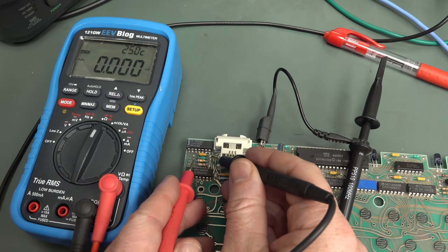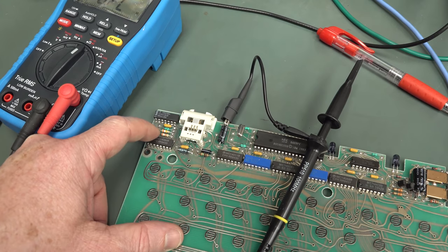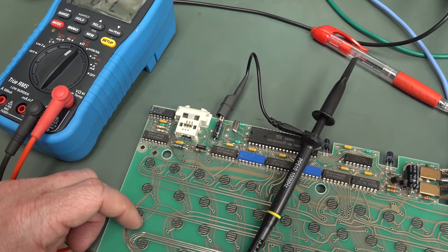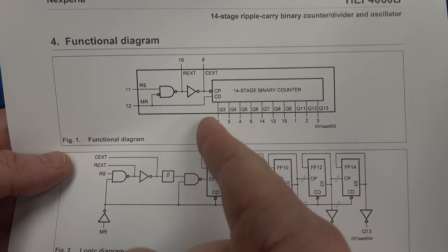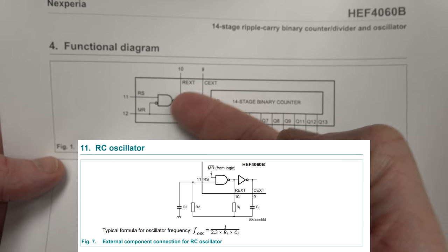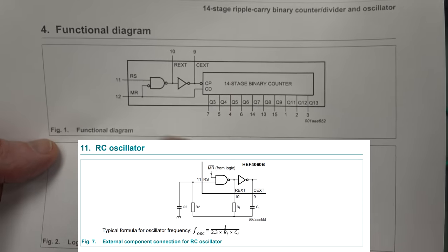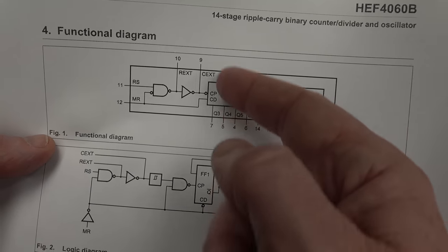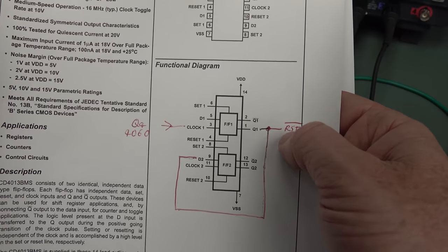The 4060 is a binary ripple counter — you can hook up an external crystal or RC oscillator, and in this case it's an RC oscillator. But the master reset pin will disable that. I've checked pin 9 for any oscillation — there is no oscillation. I've checked pin 12 — it's high. So it's an active-high master reset input and it's being held high. This thing isn't working. No oscillation means no clock on the output, which means no flip-flop action to change the reset — no toggling the reset pin.